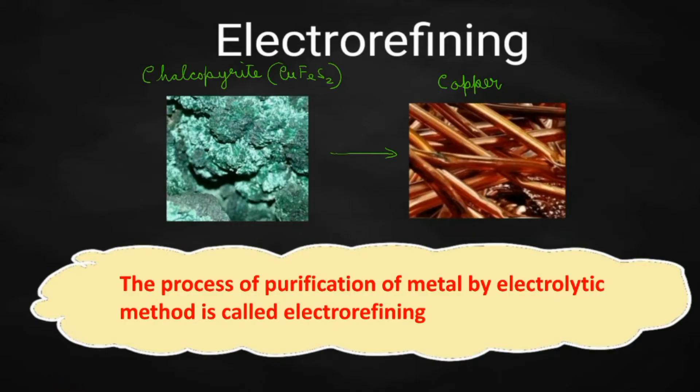See this picture. This is an ore of copper — chalcopyrite (CuFeS₂). After performing different metallurgical processes, finally you will be getting copper from chalcopyrite. But the copper you are obtaining will not be pure — it might be containing impurities.